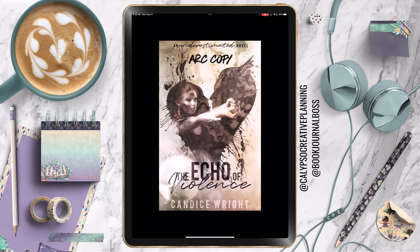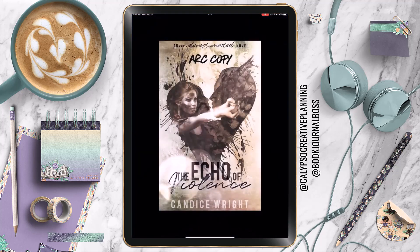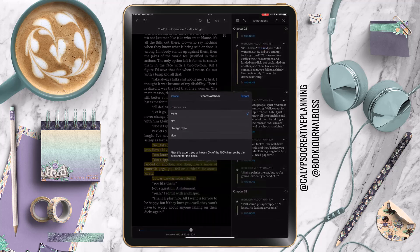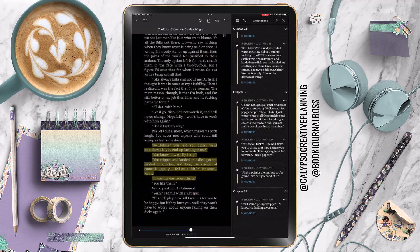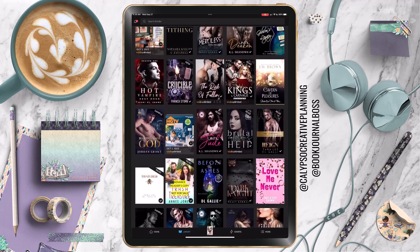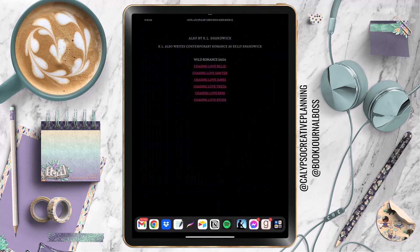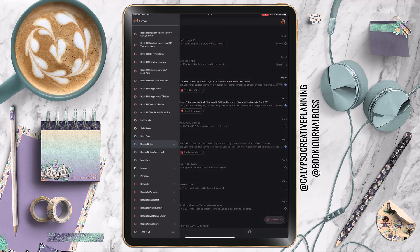This is where the Kindle app decided to just be wonky and froze up on me. I had to just close it out and start fresh. And if you have not read the Underestimated series by Candace Wright, let me tell you, go read that. This was book eight — I've read all the previous seven and a bunch of others she's written. For book eight, I was able to get the ARC for it and I'm so super excited about that. It's just a great series.